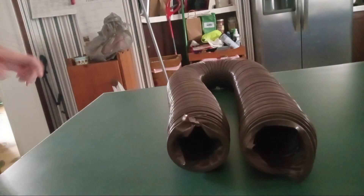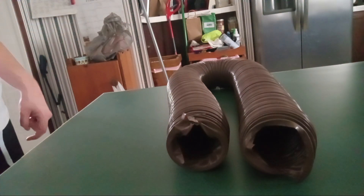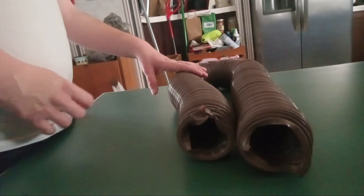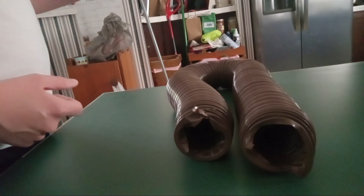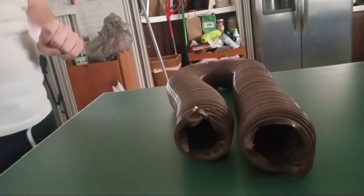That is going to do it for today's look at the Camco Heavy Duty RV Sewer Hose Kit. One more thing before we end: this sewer hose is made of a 15 mil high tensile strength vinyl. Thank you for watching. Have a great day.